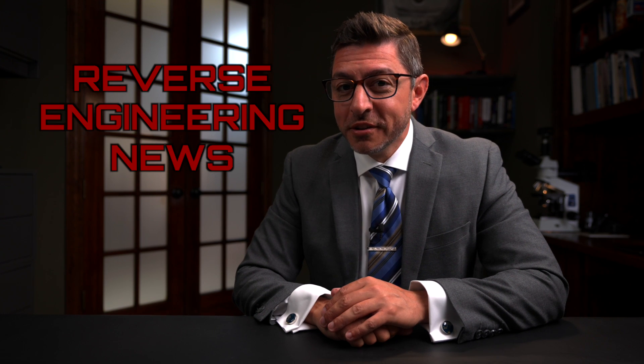Welcome to Reverse Engineering News. I'm your host, Hash. Thanks for joining. This week, I have two items for you: a reverse engineering project, and a cool tool.